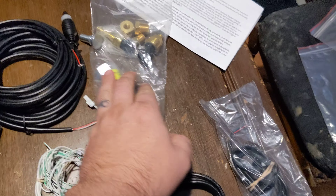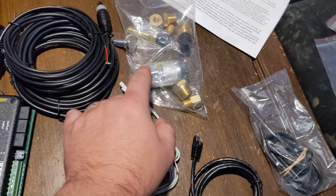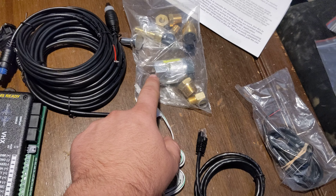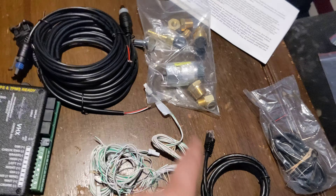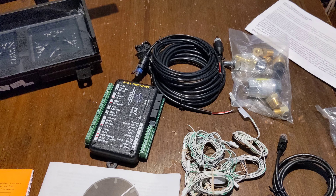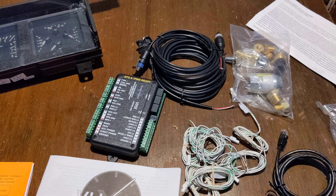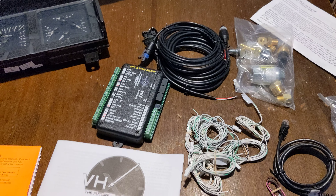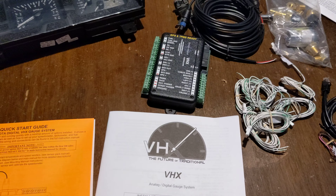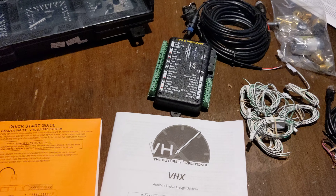It does come with this really nifty sender that will plug onto your speedometer cable outlet and convert it to electric. This also can run GPS, which is probably what I will do. It will also work with my transmission's small electric sender, like a Fox Body or any of the 90s Ford stuff.